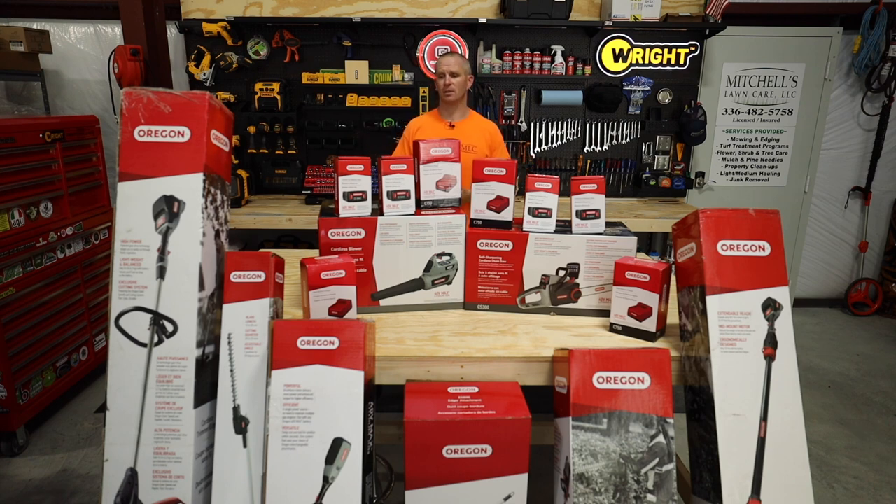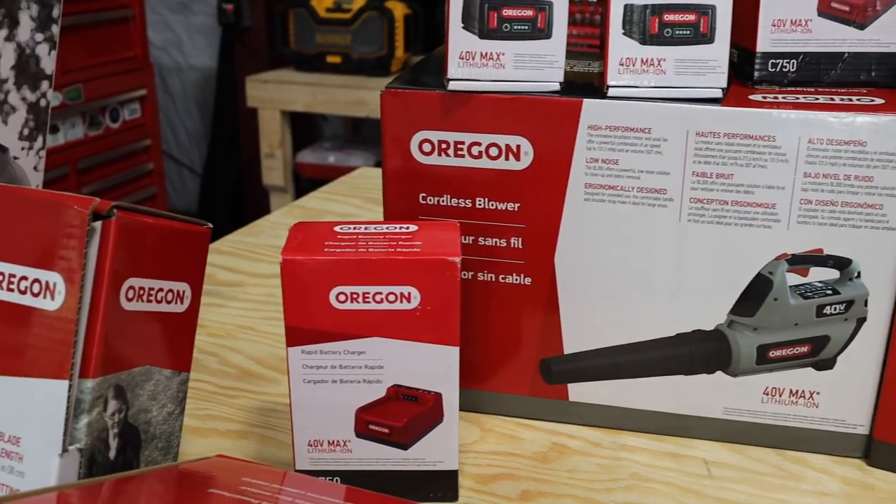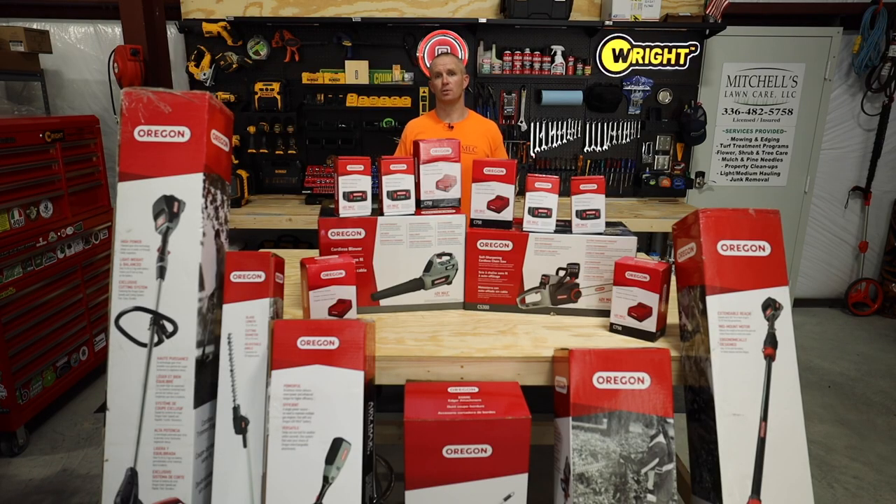For the last year and a half, since I scaled back to a solo owner-operator, I started thinking about ways to make things more simple. I've seen some videos out there of handheld battery-powered equipment and this really got my interest. Oregon has been around for a very long time — I'm no stranger to their brand. I use their chainsaw blades on my chainsaws, and I also have their chainsaw sharpener that I purchased two years ago. When I found out that they were doing a lot of this a couple years ago, I was very interested. I checked them out at GIE and I've been wanting to get my hands on some of their stuff.